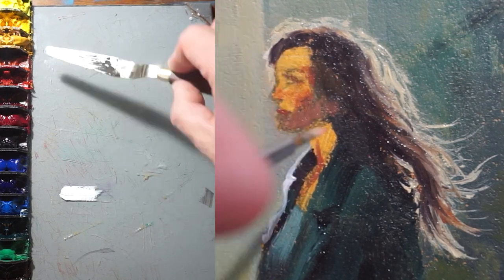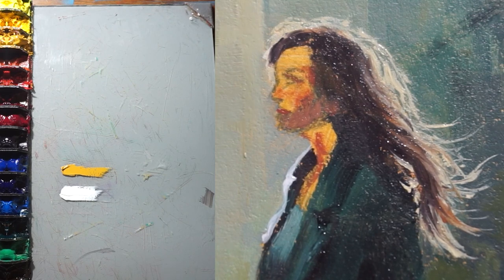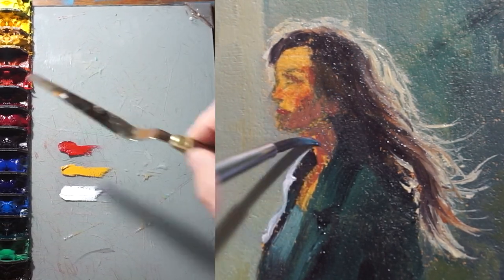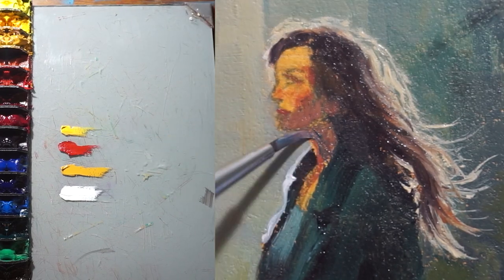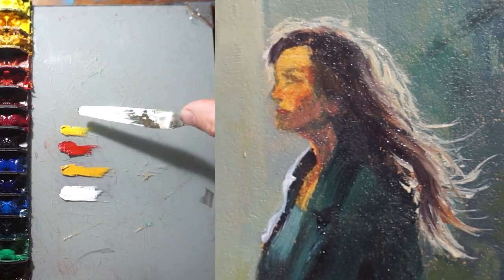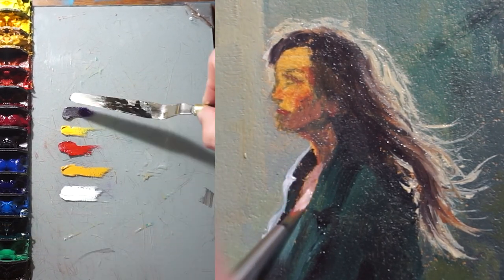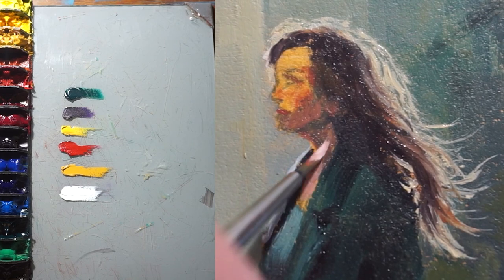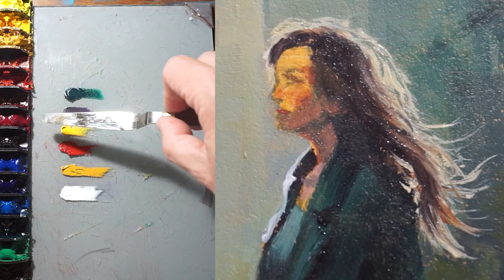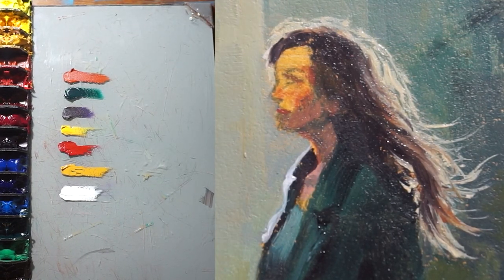The colors that we are using for the portrait are titanium white, yellow ochre, cadmium red, cadmium yellow, dioxazine purple, viridian green, and indian red. I'm using a combination of orange and purple to make the shadows of the face, and for the lights, I'm combining cadmium yellow with cadmium red and a little bit of white to make the light skin tones.